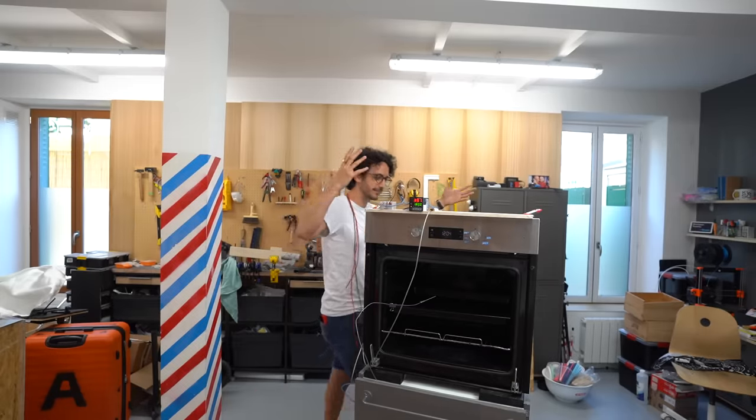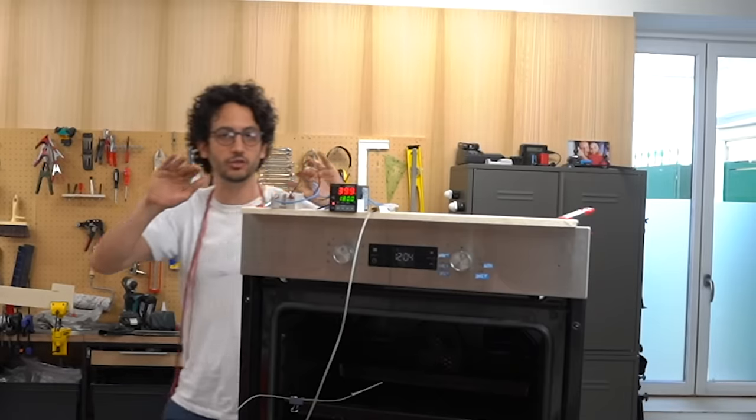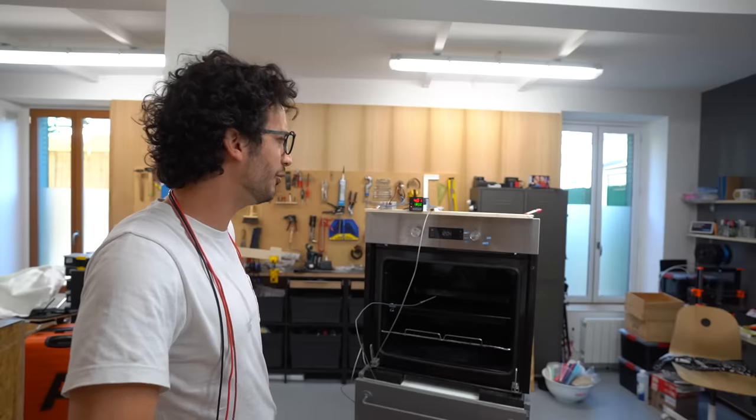I'm gonna be very honest with you guys — I wasn't sure this was gonna work. I thought maybe there's a security somewhere that I'm bypassing and the oven is just gonna give me the middle finger. Apparently not — this was made to be hacked. I should avoid touching anything because nothing's safe at the moment. That could be a nice title for the video: 'I Got Electrocuted.'